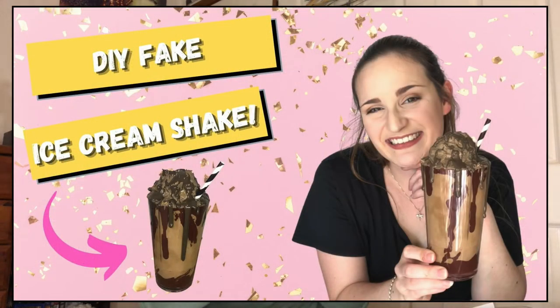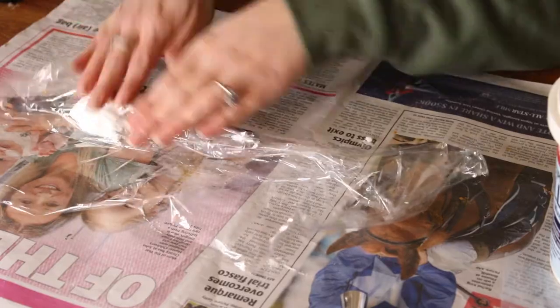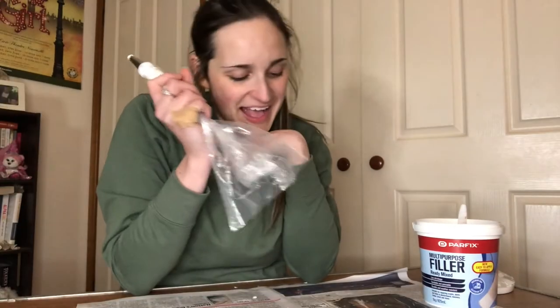If you guys have been following me for a while, you'd know I have struggled in the past with using piping bags. I've been doing some research and learned that when people do icing in piping bags, they often roll the icing in glad wrap first. So I'm going to try that — put my wall filler in glad wrap and then into the piping bag and see if that makes a difference. Can confirm the glad wrap method works. I feel like a big idiot, but at least we know I have a solution. And this is now dry, so let's go and put a little cream on top.